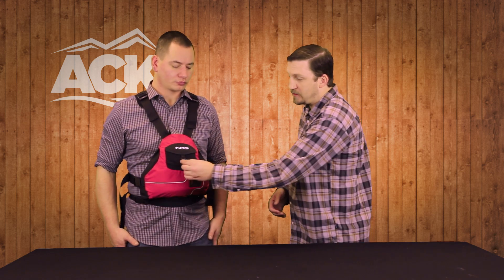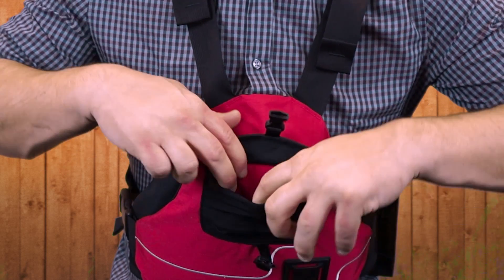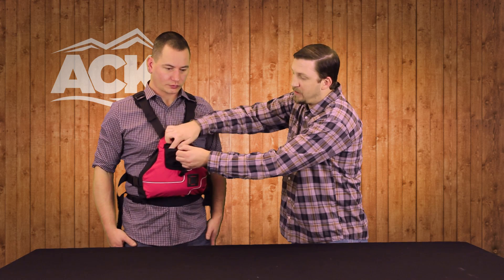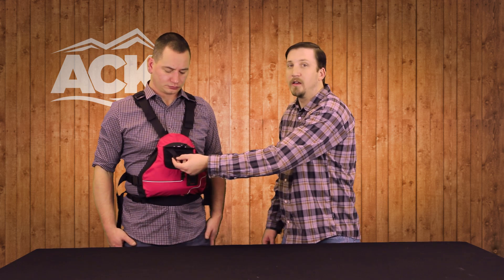We do add a simple pocket to the front — a nice pocket with stretchy mesh that's also self-draining, so you can easily drain water out of it. And like a lot of PFDs, we add a D-ring loop on the inside, so you can put your keys in there and make sure they're not going to get lost.